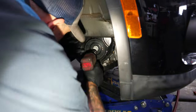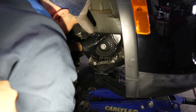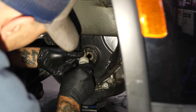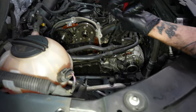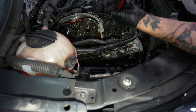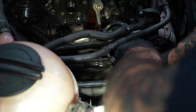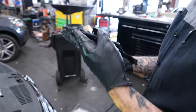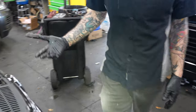Now we're going to take off the crank pulley — 24mm. If you're going to reuse the lower cover, take your time doing this. This cover's in pretty good shape, could be reused, but we're putting a new one — it's under warranty.